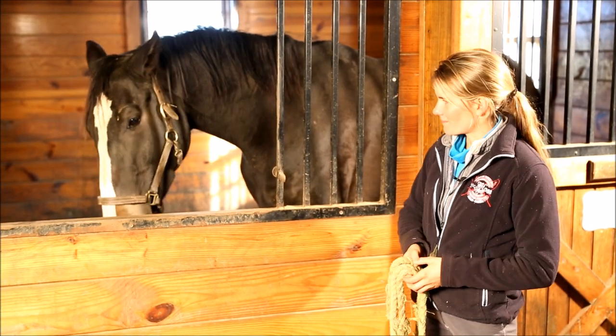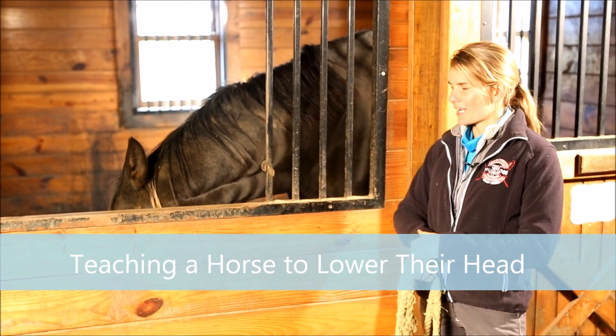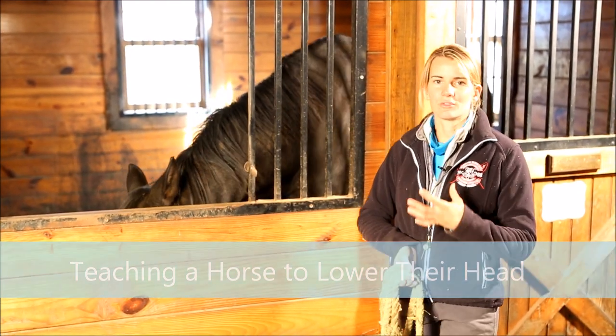Hi, I'm Callie from CRK Training Blog. In today's blog video, we are going to be working here with Fiona and we're going to be teaching her how to lower her head.